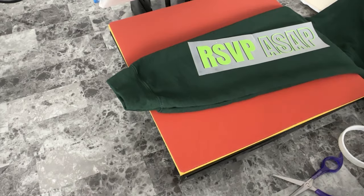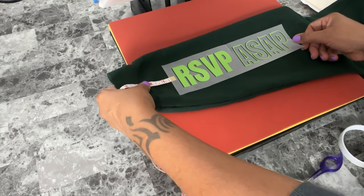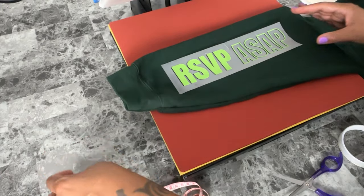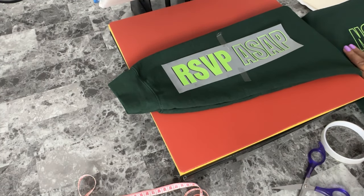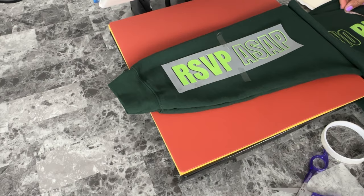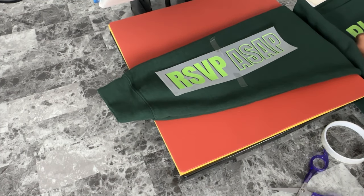I did the same to the other side. You can see me compare the two sleeves — I double-checked the placement near the top and the bottom. This is just to make sure that everything is even and lined up when you're looking at the shirt as a whole.